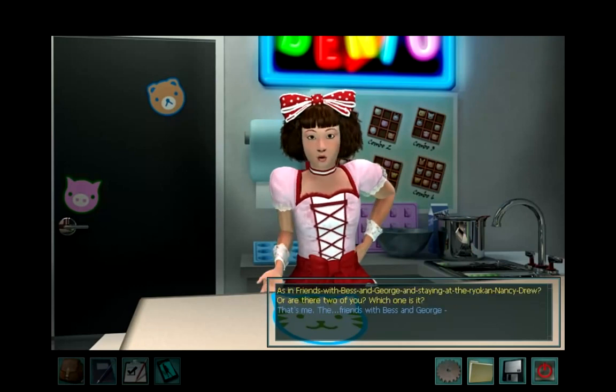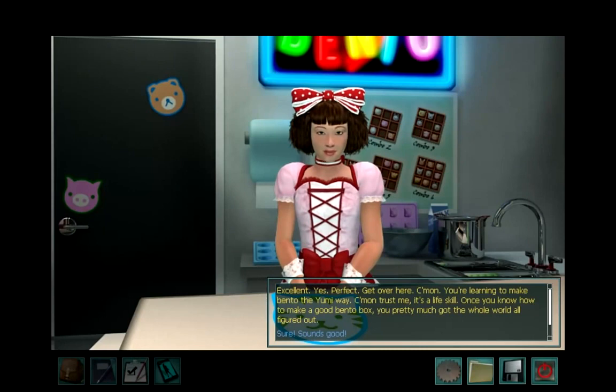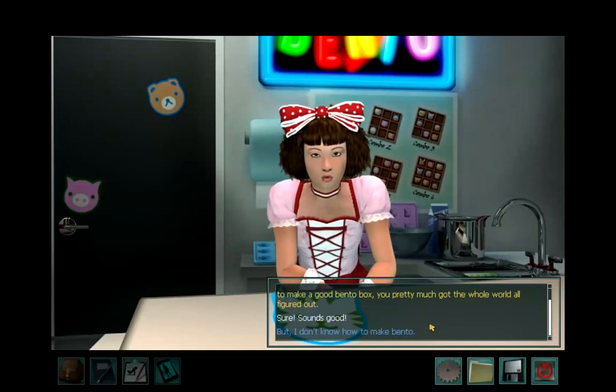Are you friends with Bess and George and staying at the Ryokan, Nancy Drew? Or are there two of you? That's me, the friends with Bess and George. Excellent, perfect. Get over here — you're learning to make Bento the Yumi way. Trust me, it's a life skill. Once you know how to make a good Bento box, you pretty much got the whole world all figured out.